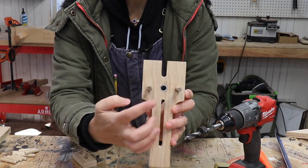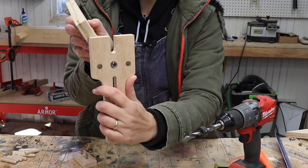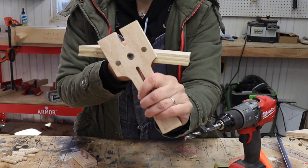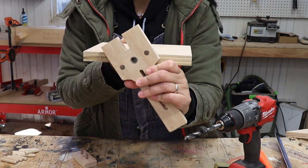Since these two dowels are equally spaced between this hole and the center, if you take the jig and twist it to the side, it will always be in the center — this hole will always be in the center of the edge of your board.